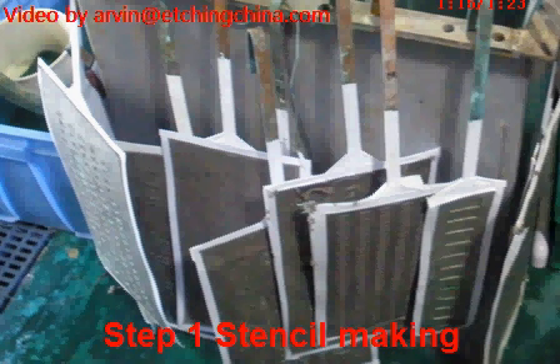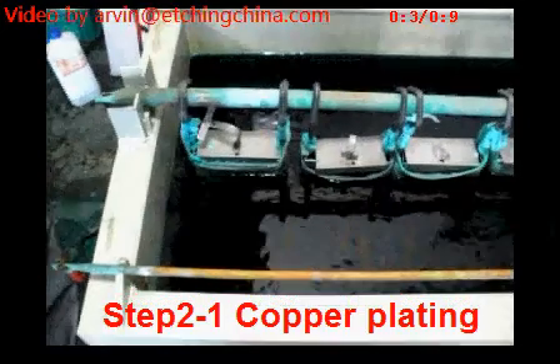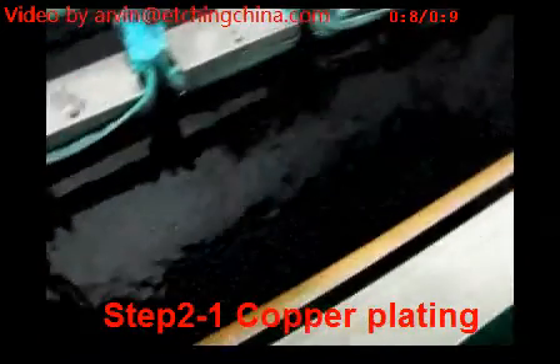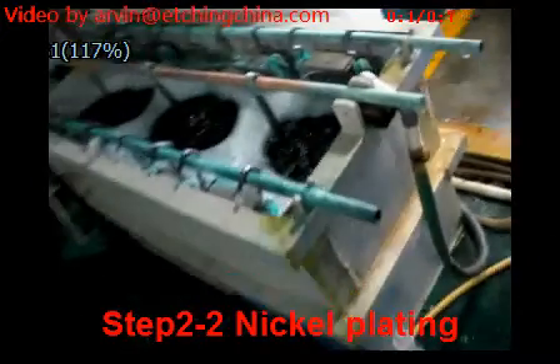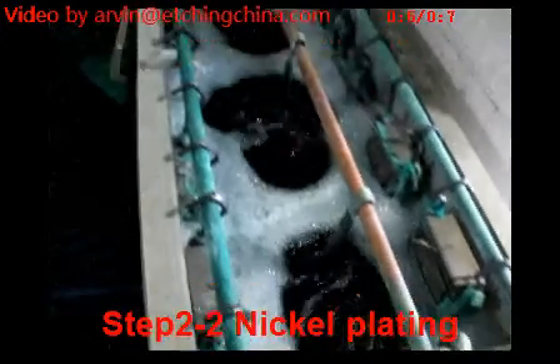Before we start the electroforming process, we fix the stencil on the rack. Now we start step 2, copper plating. Copper plating is to increase the thickness, and then we start the nickel copper plating to make it shiny and nice looking.